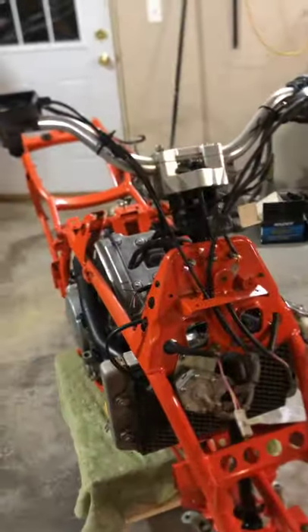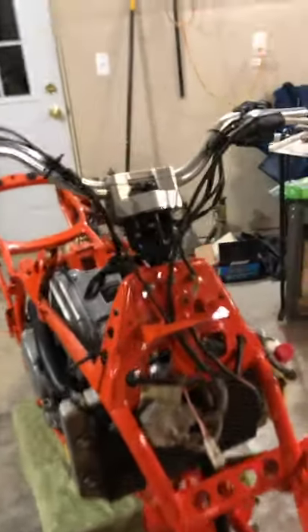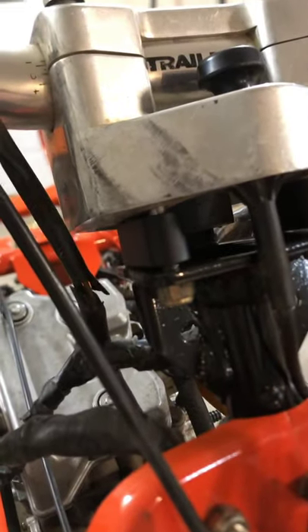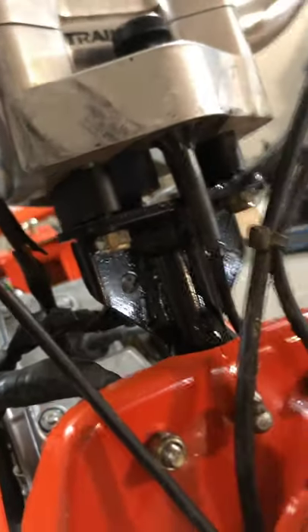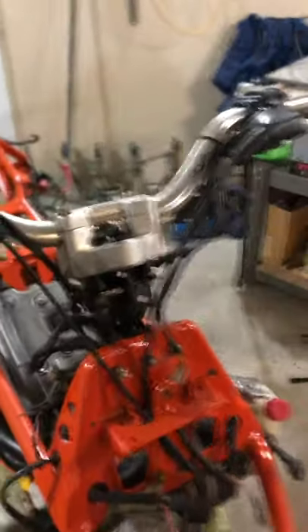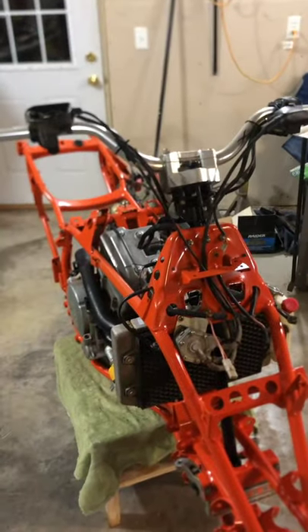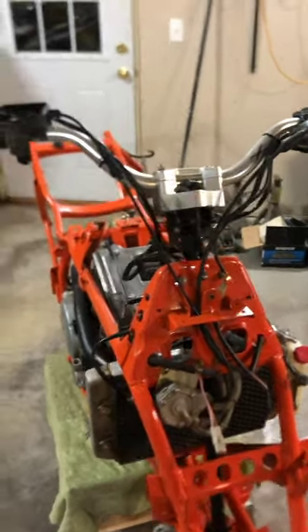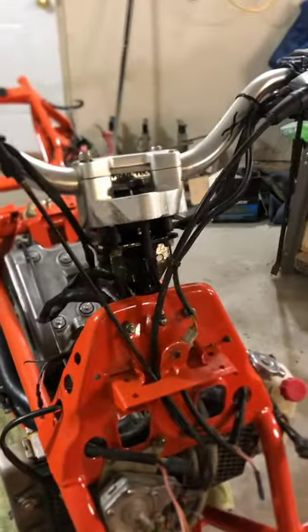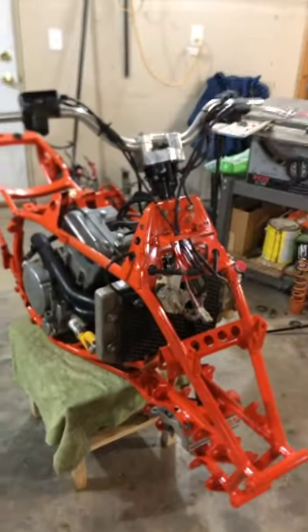Going to do the bar riser now and then probably the exhaust. When I got it, it had this little like five-eighths of an inch riser — I measured it. I didn't have it bolted down, just set up to get it wired. I only got two of those bolts in, but that's roughly how it sits. My other one is three inch, so it's roughly two and a half inches taller and it's gonna look a lot better.